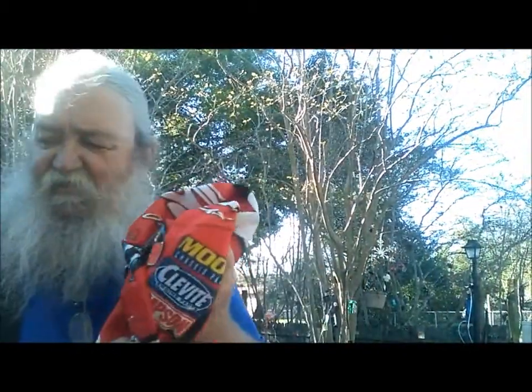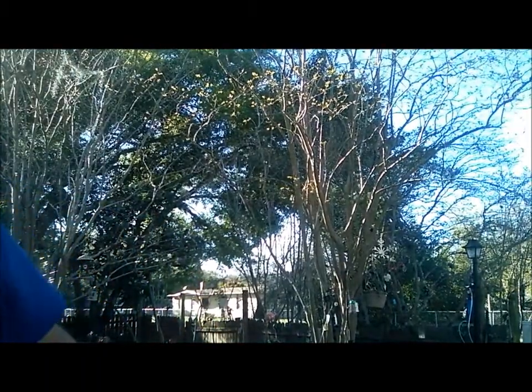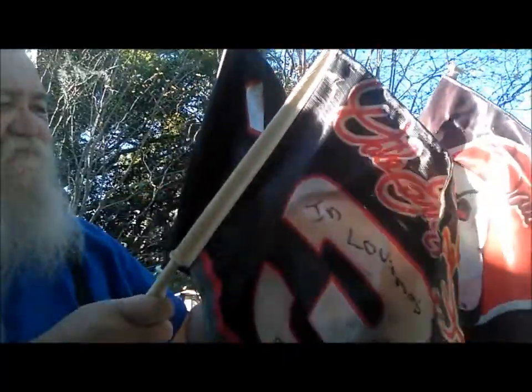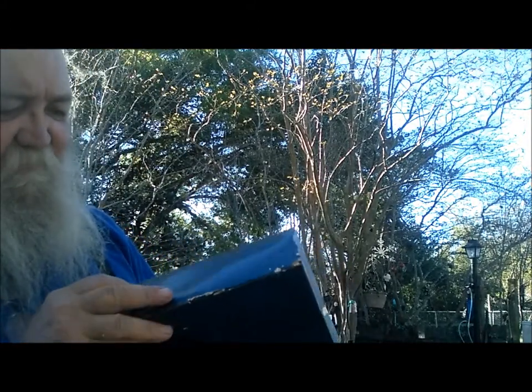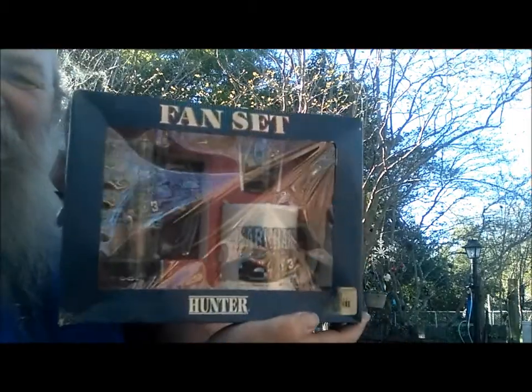Going down here a little bit. There is a Dale Jr. Nation flag — it needs to be washed, I'll see how that turns out. There are a couple of car window type flags that have seen better days, but it is what it is. Again, this box is not in the best condition, but I can take the stuff out of it that's inside.